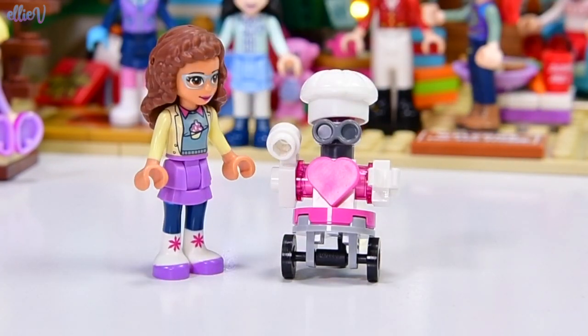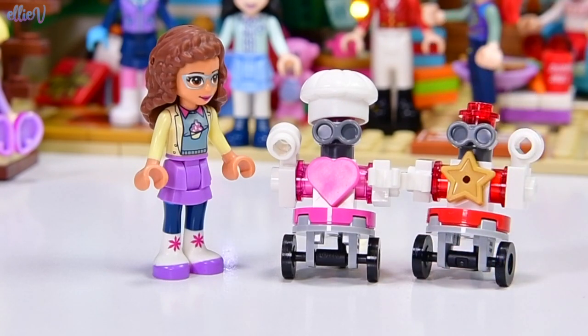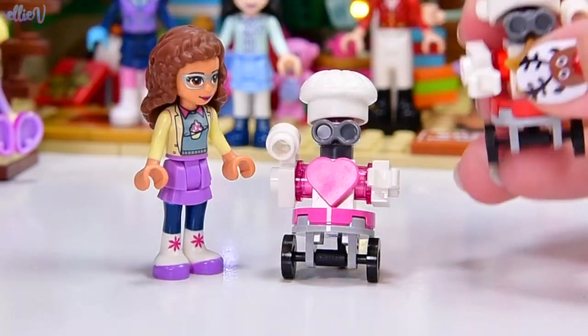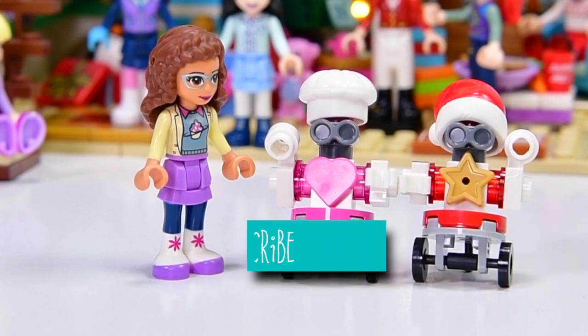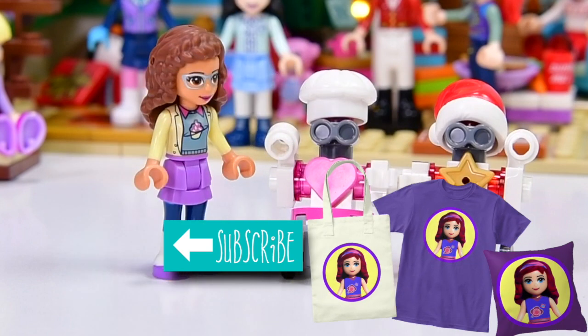And Olivia is like thrilled because this advent calendar she has had two Zobos. Oh, where's his hat gone? Oh, I stole it — I stole it for the too much Christmas build. Borrowed in inverted commas. Let's put it back on Zobo's head. So we got Zobo and Zobet. That's number 23 done. Tomorrow's the last one. I'm sad but I'm excited. So I will see you tomorrow for the last door on the advent calendar. I'll see you soon. Bye!